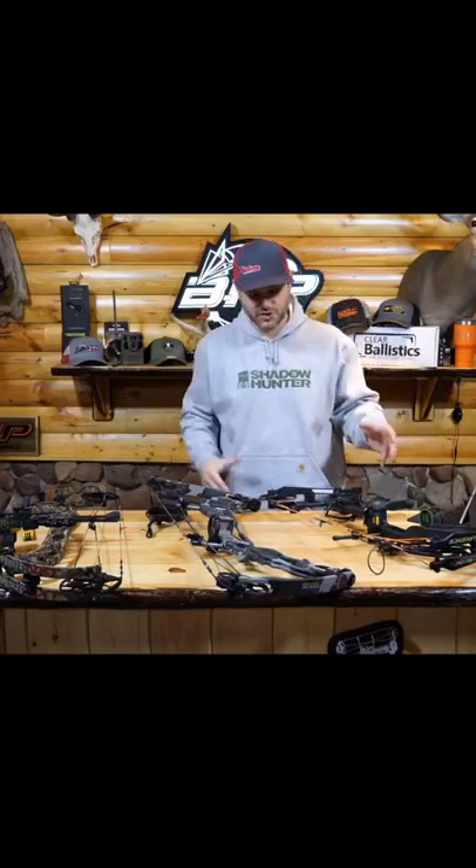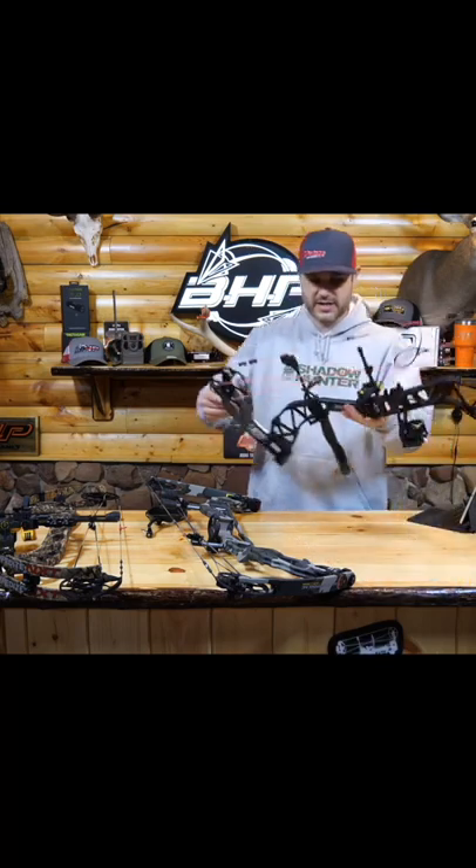All right, so let's talk about the most basic components of a compound bow, just so you understand what you're looking at. We'll look at this bow first here.